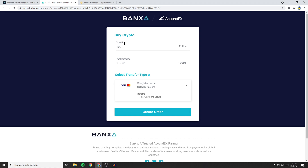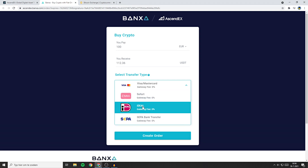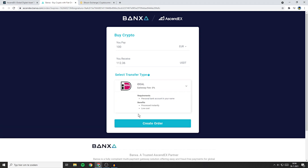On this page, you'll see the amount of FIAT you'll be paying and the amount of cryptocurrency you'll be receiving. Then all that's left to do is to select the transfer type — in my case I'll go ahead and click on iDEAL. Once you have selected the transfer type, click on create order.